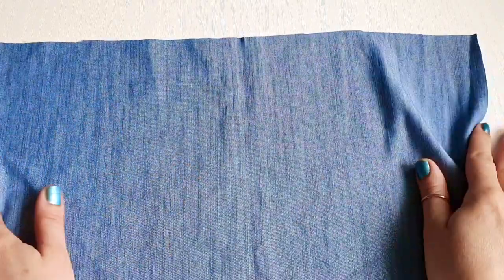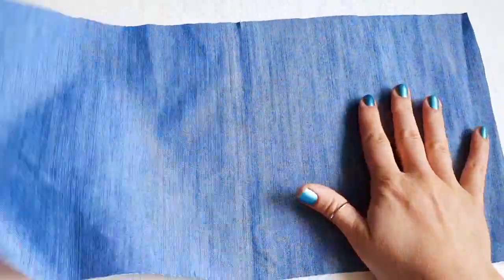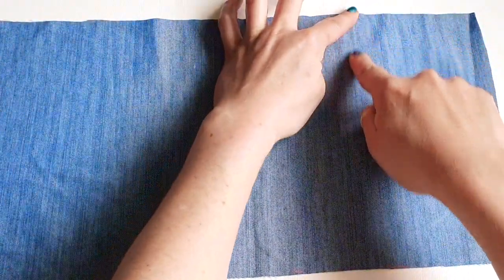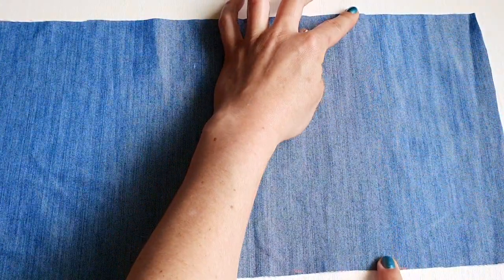With our fabric, we are going to cut a big rectangle: 40 centimeters long and 20 centimeters wide.